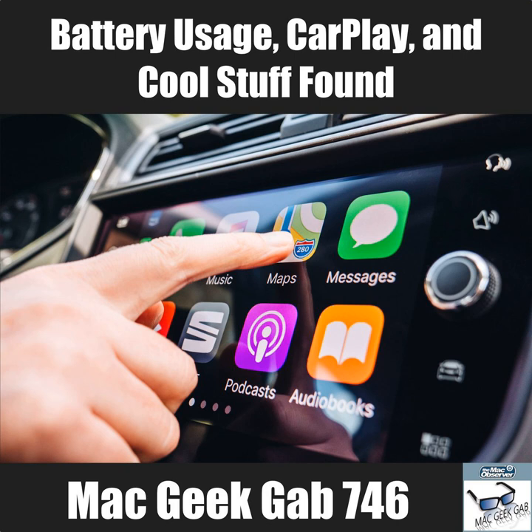John searched his machine and found an email from 2011 where someone told him about App Trap and he said he was using it — but he no longer does. He's not sure why he stopped.